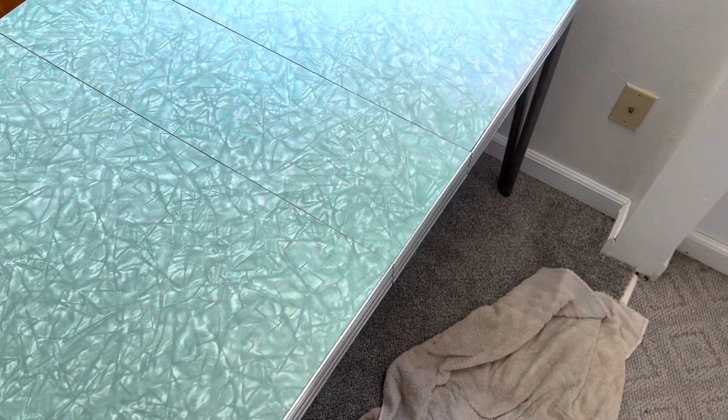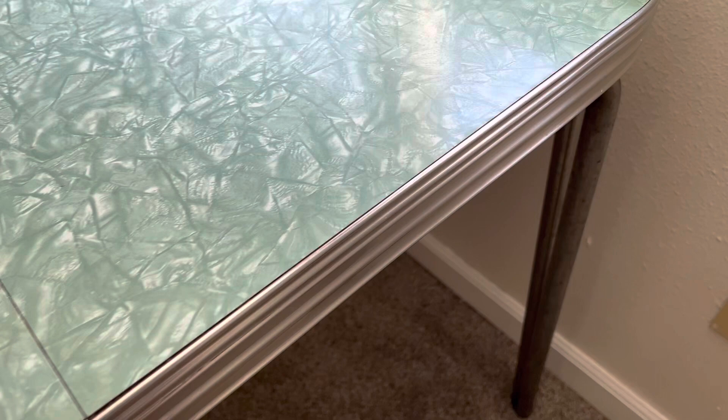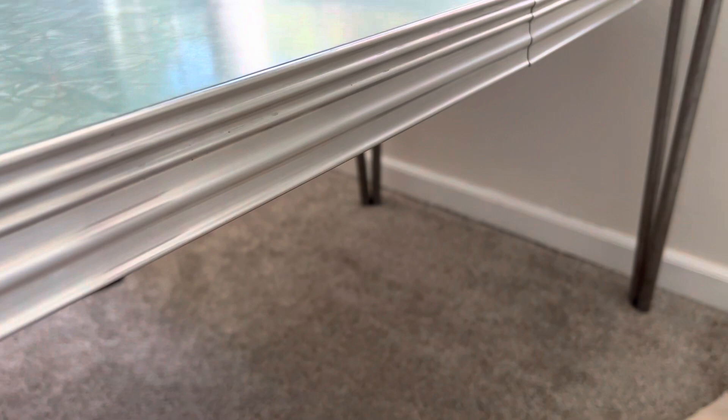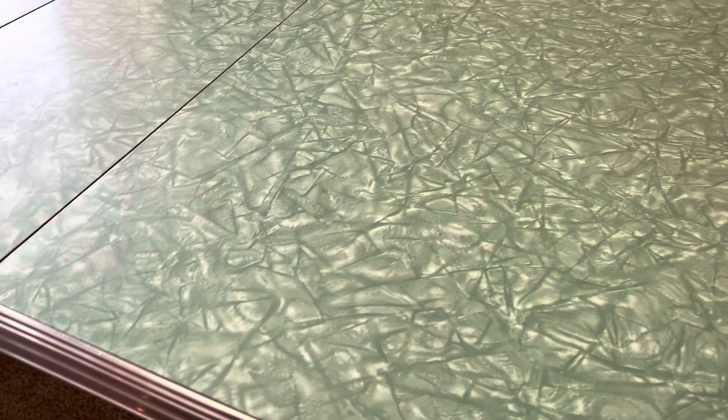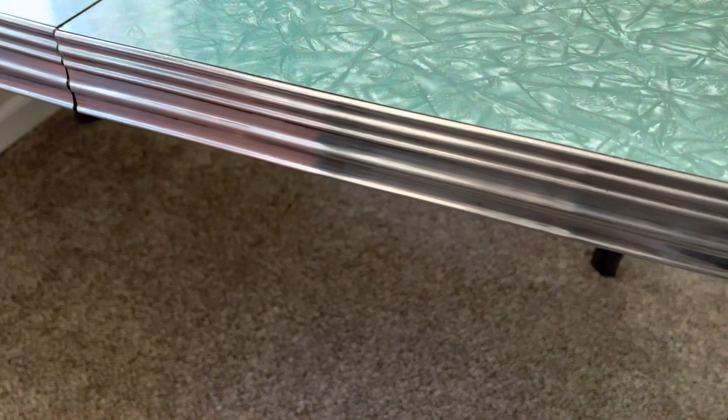We are about to leave, buddy. Look at that — look at this hot rod formica table. Damn! Fantastic. It's going to make a great computer desk, and there's plenty of room to have a little snack if I get hungry. All right friends, that's going to wrap it up here. I hope you enjoyed the video because I enjoyed making it, and I'll see you in the next one. Bye bye!